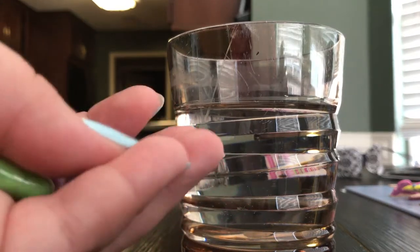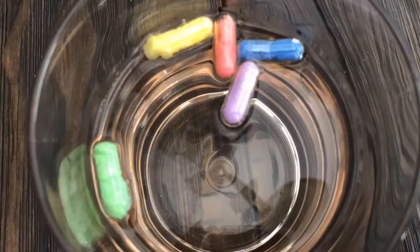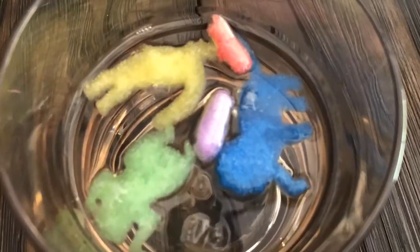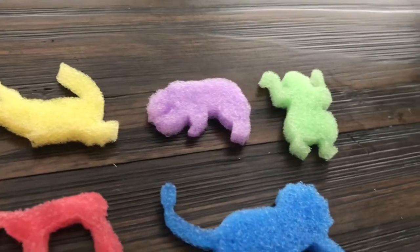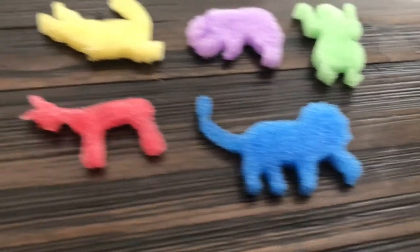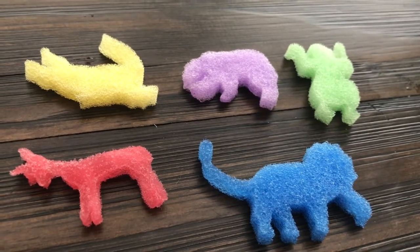We are going to put the capsules into warm water and let's see what happens. Here's the end result of the capsule animals — an alligator, a bear, I think that's a frog, maybe a monkey, a lion, and a giraffe. For a buck for all those — not too bad, thumbs up!